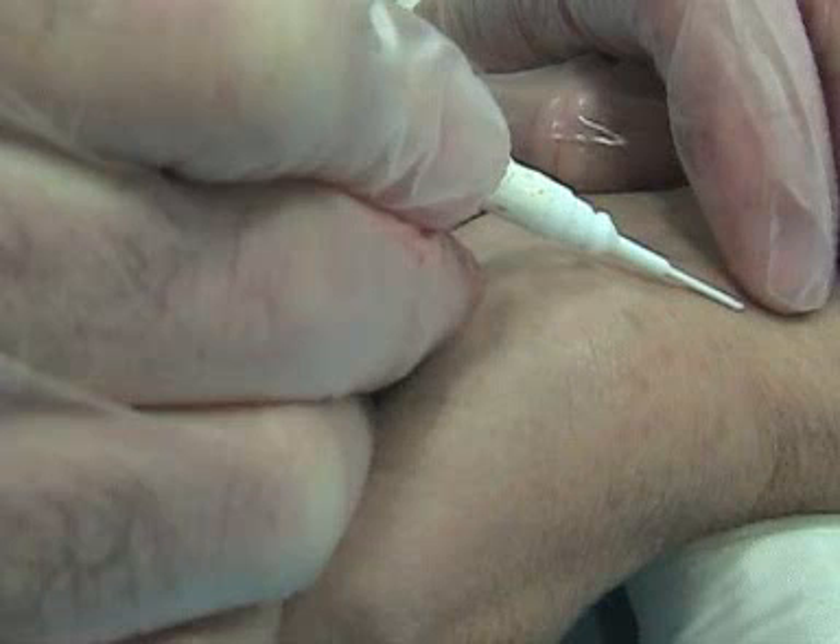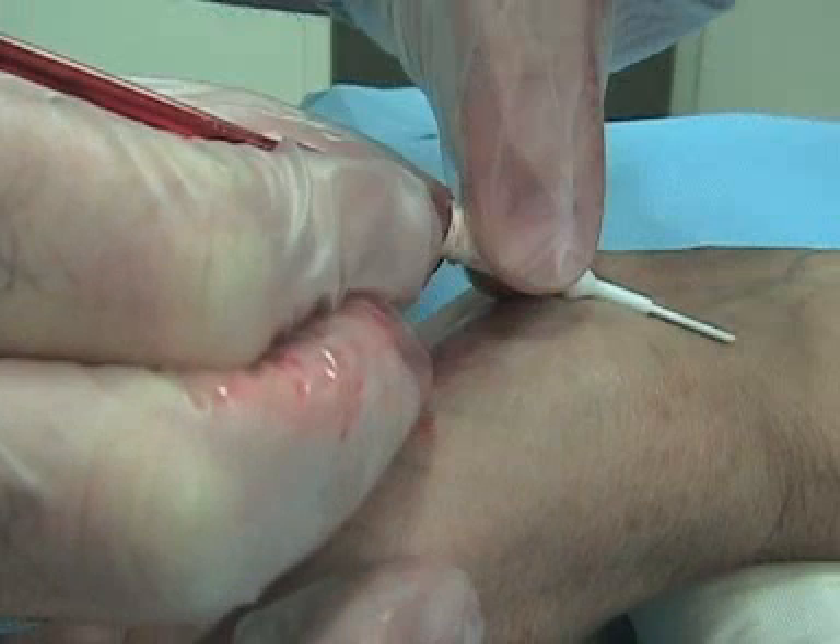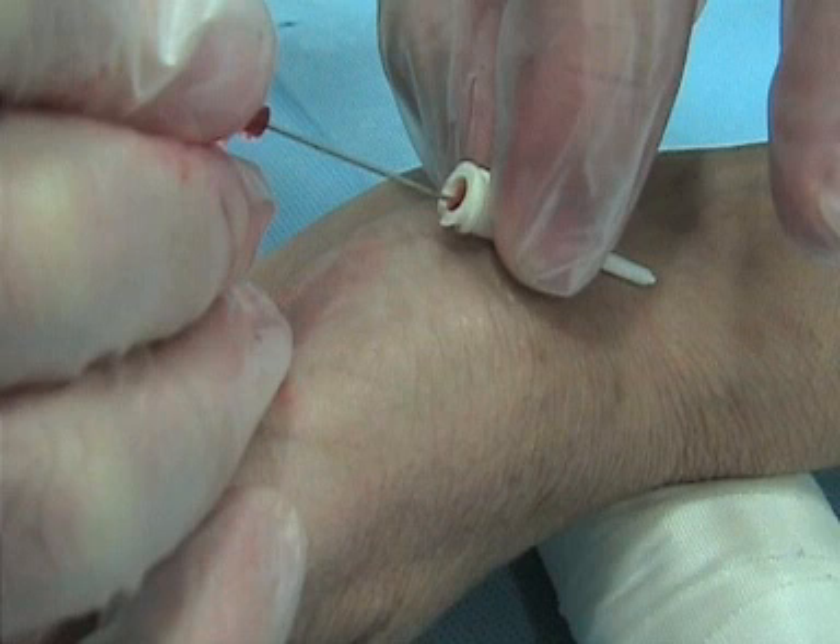In you go, and you can see I'm now in the vessel, maintaining that nice shallow angle. A little bit of blood is coming back so you know you're in — that pulsatile blood should keep going. Now you're getting ready to slide the catheter on in, and now you're all the way to the hub.